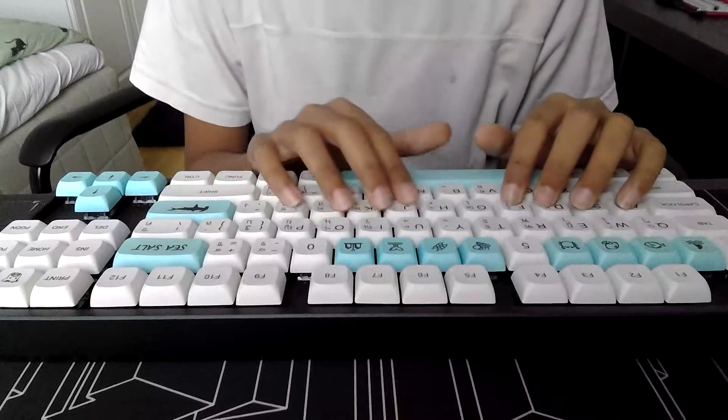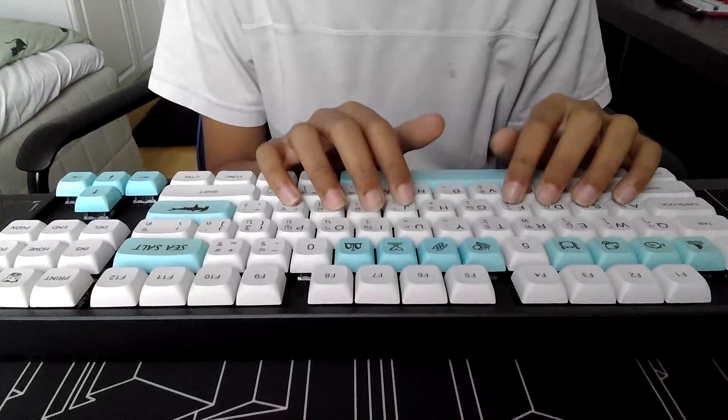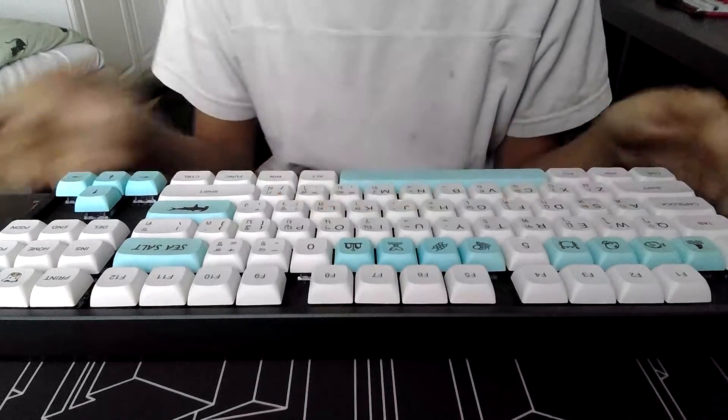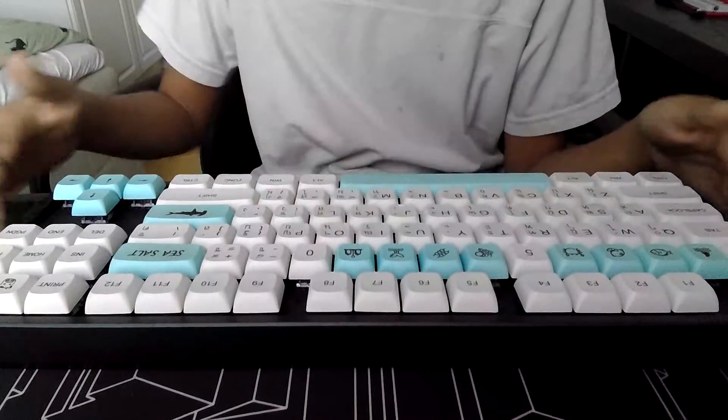Anyways, we're gonna do a keyboard test. This is the factory lubed Echo Jelly Blacks with sea salt keycaps. And I forgot what the case is.